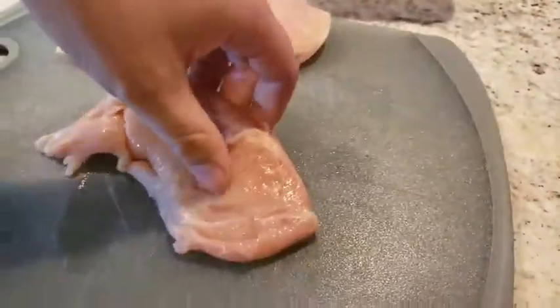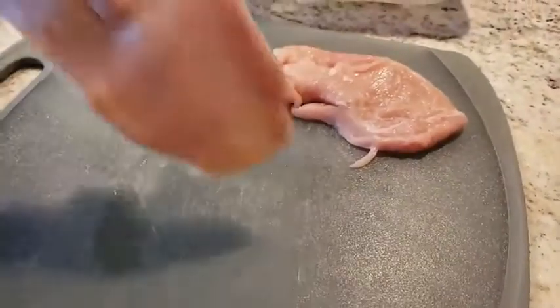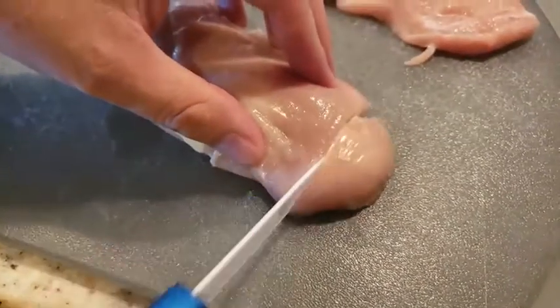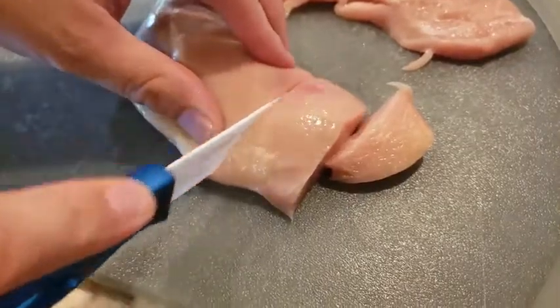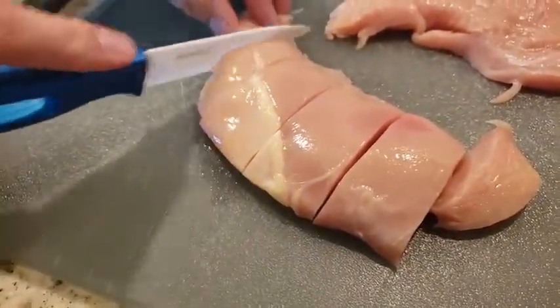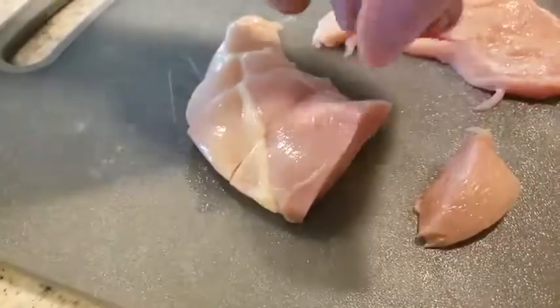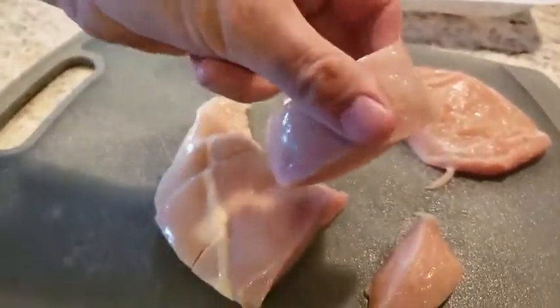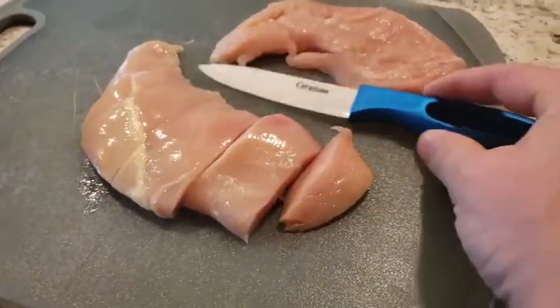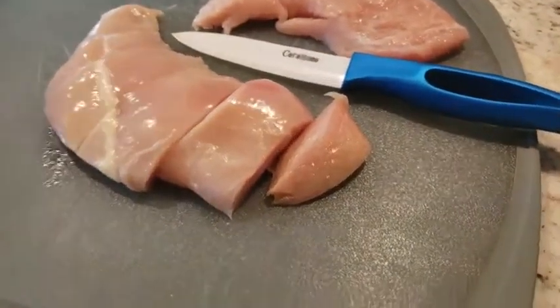Can you cut off just a little piece? Get in there and see — perfect. Very cool, very easy, lightweight, and a smooth glide. Once again, this is the Sierra Home ceramic knife set.